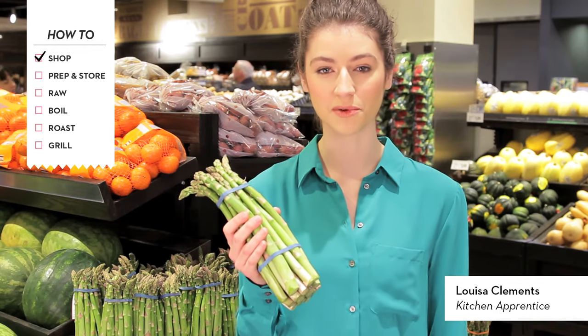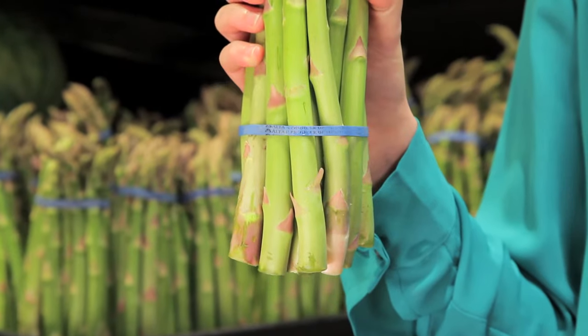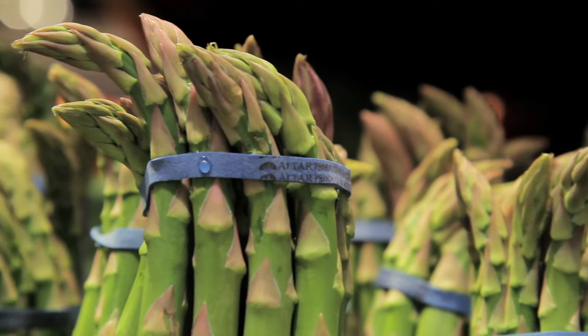Asparagus can be white or even purple, but green is what you'll find most often and our favorite in the kitchen. You want to look for firm, bright green stalks with tightly closed tips. Try to avoid bunches that are dry or even slightly wilted. Now that we've got our asparagus, let's head back to the kitchen and get cooking.